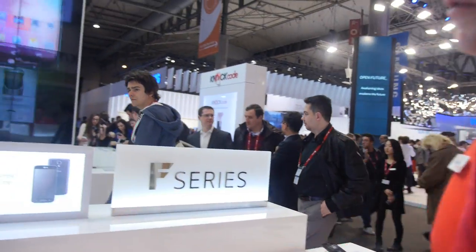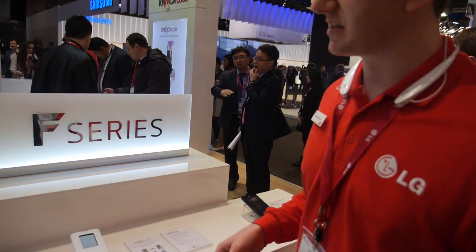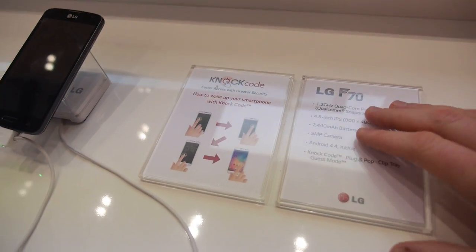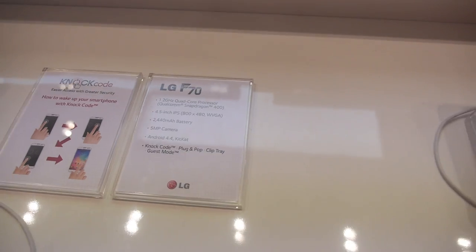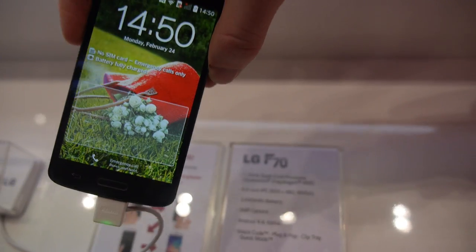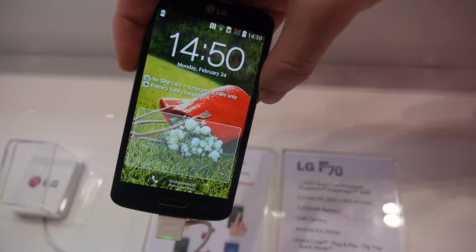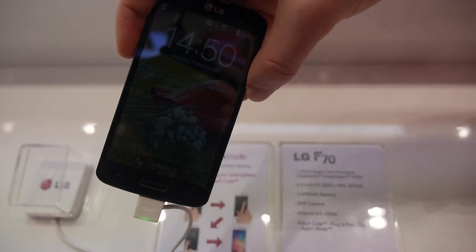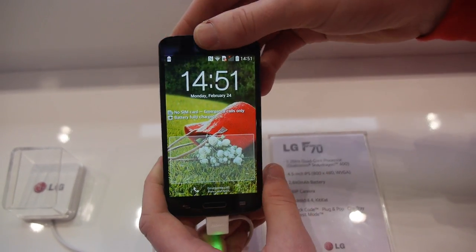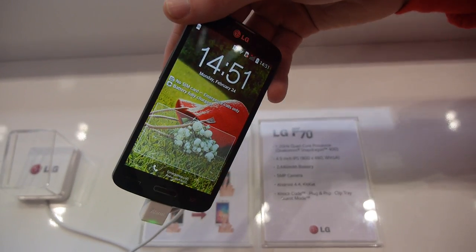We have two variants of the F Series — the F70 and the F90, with slightly different specs. The F70 has a 1.2 quad core processor and a 4.5 inch device, so you're still getting a huge screen. The main difference between the F Series and the L Series is 4G capability — the L Series is our 3G mass market, while the F Series is more affordable 4G. You still get all the same features including Knock Code, a 5 megapixel rear camera, a 2440 milliamp battery, and Android KitKat.